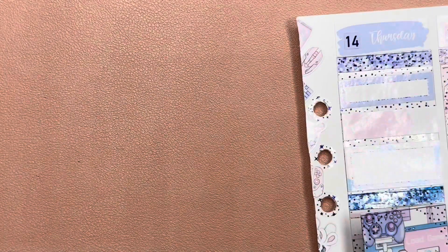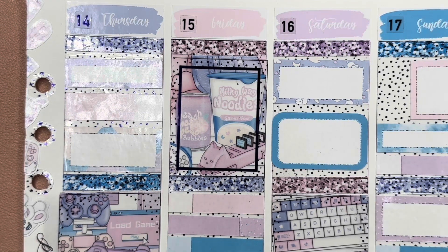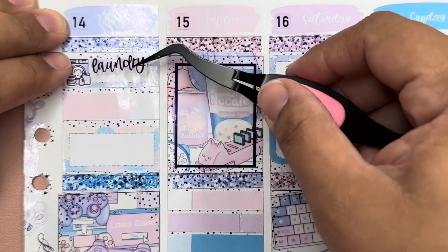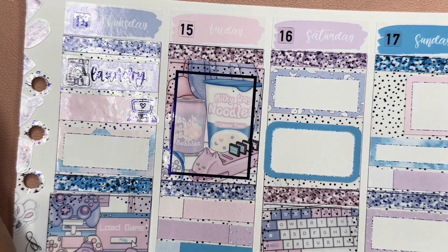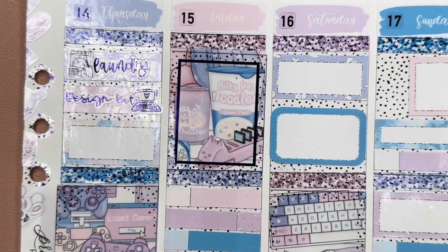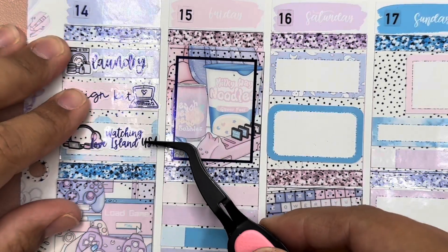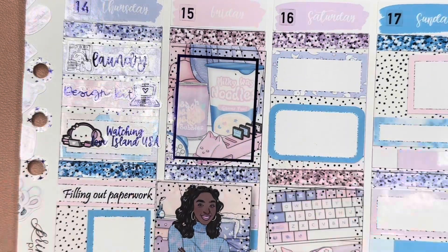All right, let's move on to Thursday. To start off, I started doing laundry — that icon is from the foil kit. Then I was designing a kit, and this is the computer icon from the foil kit, and then this is a script I made. After that, I watched Love Island — this is Every Minute A Story. And then I had to fill out some paperwork.